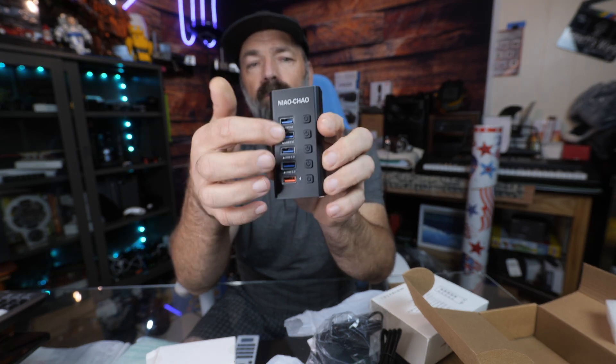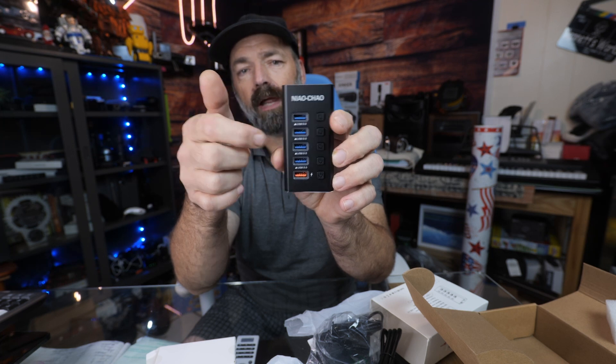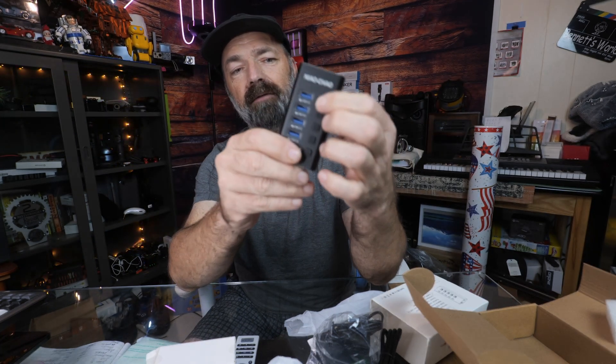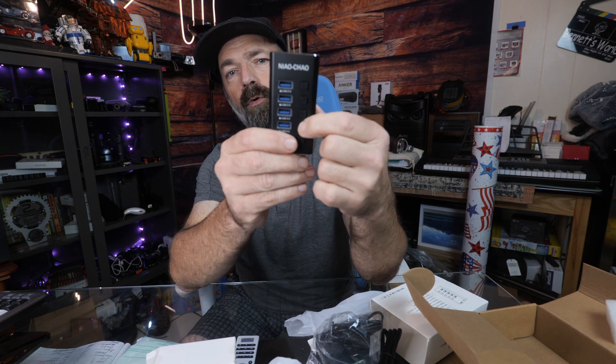These top ports will go up to 5GB per second — they are USB 3.0 and USB 2.0 as well. And you can see you have individual switches for every single port to turn them off and on. How cool is that, that you have that much control?